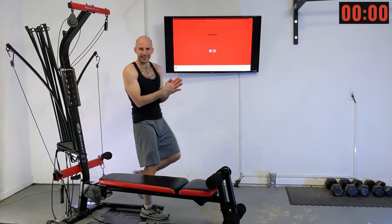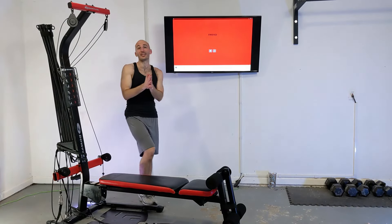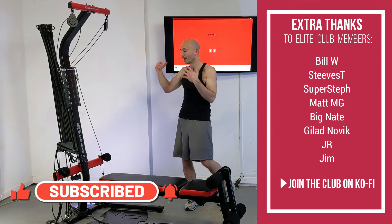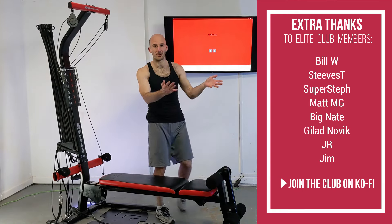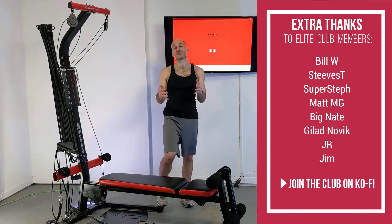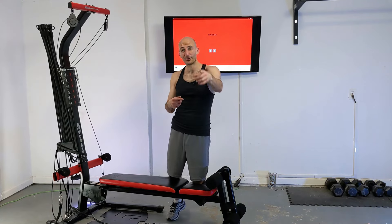Excellent job on finishing this routine. Let's remove our power rods from tension and you can wrap them up with a bungee cord or velcro or whatever you've got. Great job on finishing — I want to say thank you to all my elite Ko-fi members; they make creating routines like this possible and sustainable for me. At times I feel like Bowflex kind of left us hanging — we bought these machines but there's no content to follow along with, no routines. I'm trying to create these routines for everybody. Check out the links in the description if you're interested in supporting content like this. Thanks to everybody for joining me — be proud of yourself for finishing. We'll see you next time. Be good to yourself, be good to others.